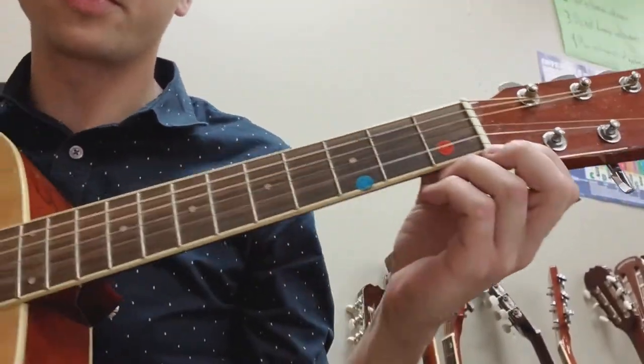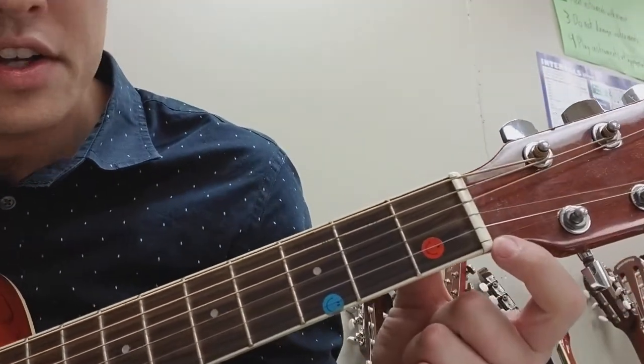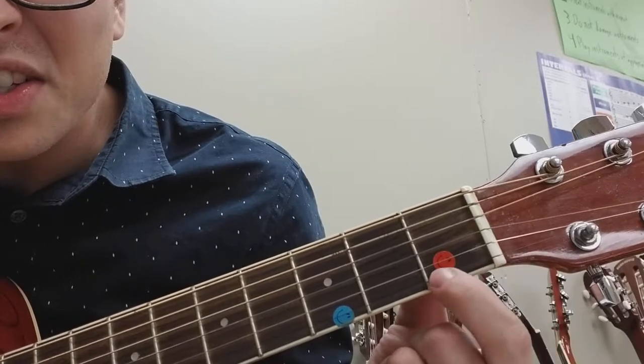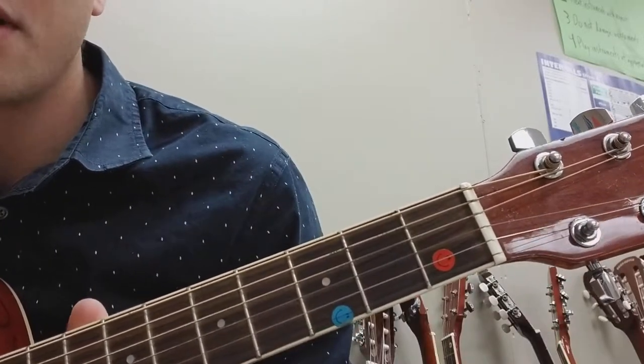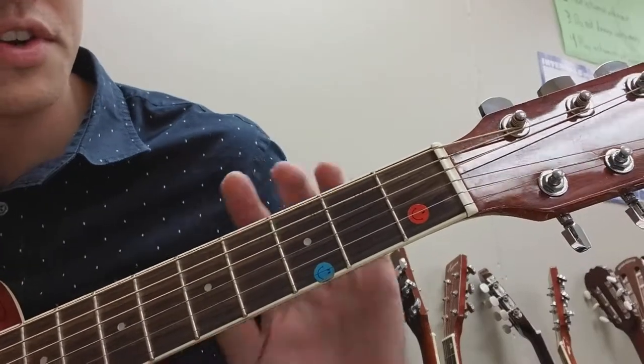All right, hey guys, it's Mr. Shankland. I wanted to do some guitar stuff here to show you guys up close what we're looking at with some of this guitar stuff. So just a short introduction for you guys.